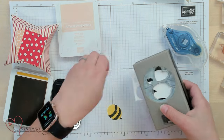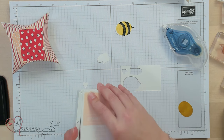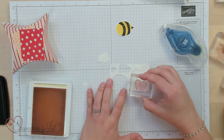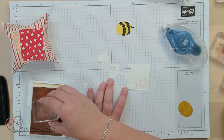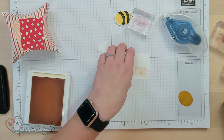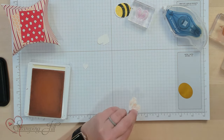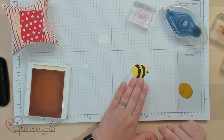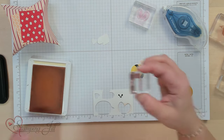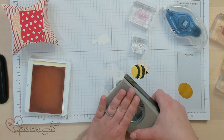Now I'm going to stamp my other two images. I'm going to stamp the wings in petal pink. I like to stamp the wings multiple times — you can just do it once, but I kind of like the look of them being fluttery. When you punch it out, it gives a little bit of movement to your wings. Then I'm going to stamp the antenna in black and slide that right in there and punch it out.